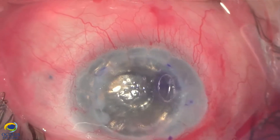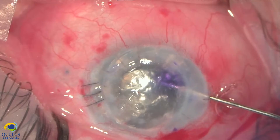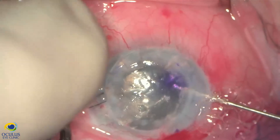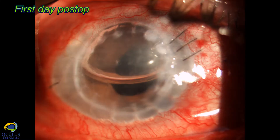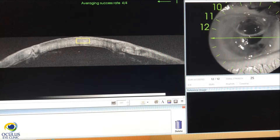At the end, I leave the eye under slightly high pressure, about 30-35 millimetres of mercury. This is how the eye looked on the first day — a very nice-looking cornea with attached lamella, and two-thirds of the anterior chamber filled with air.